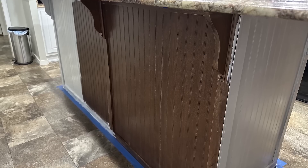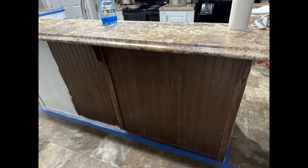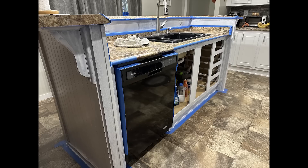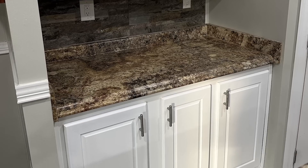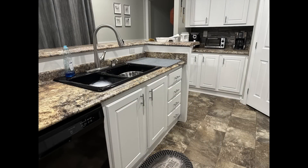I decided to do all of my cabinets against the wall first and then the next week I did my island, so that my kitchen would not be in complete disarray the entire time. I also painted the inside of my upper cabinets because when you open those doors you will be able to see that. Another inexpensive way to update your cabinetry is to replace the handles — I purchased these from Lowe's.